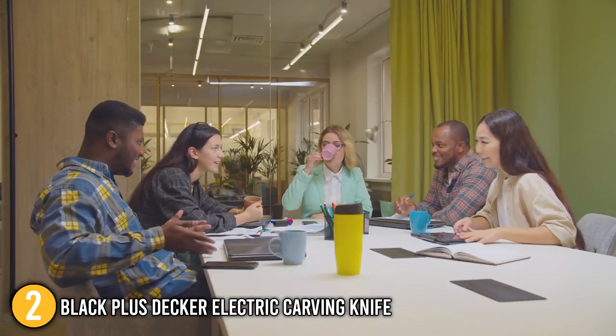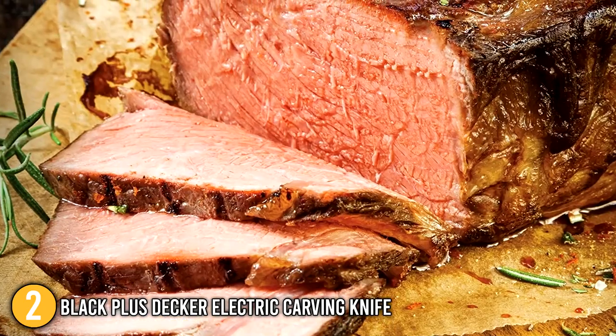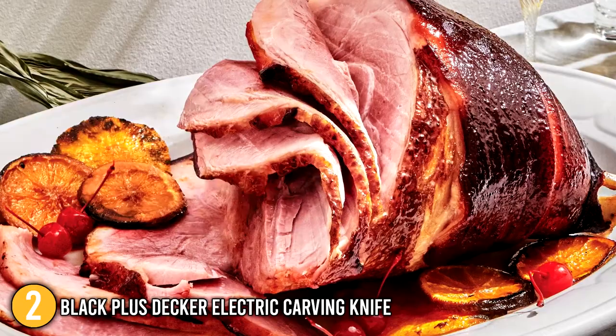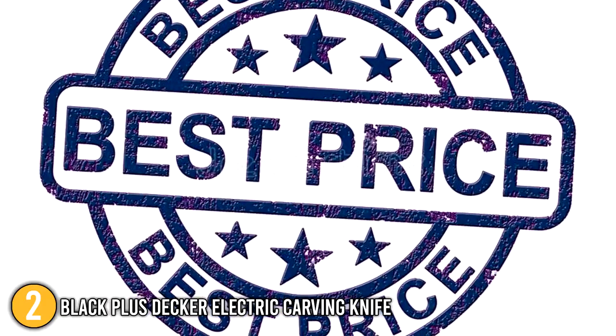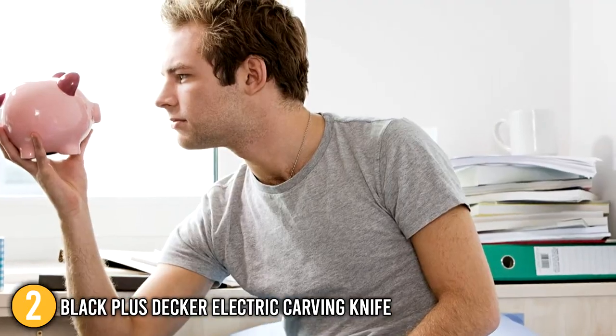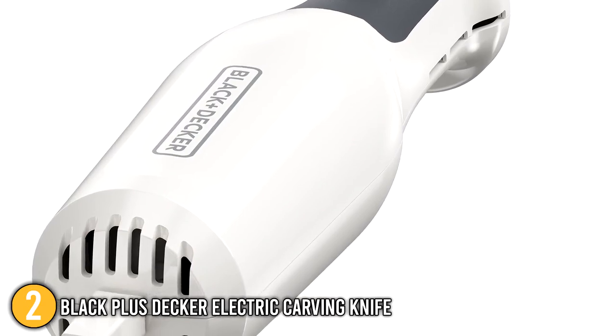Overall, our team at In The Kitchen finds the Black+Decker Electric Carving Knife the ideal option for cutting the hardest and toughest of foods. Despite its remarkable cutting performance, this is actually the most inexpensive item on our list, making it a brilliant option for individuals on a budget. This knife is indeed a worthwhile investment, securing its place at the number 2 spot on our list.